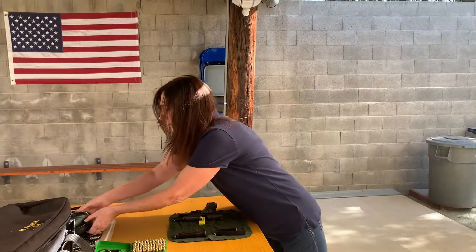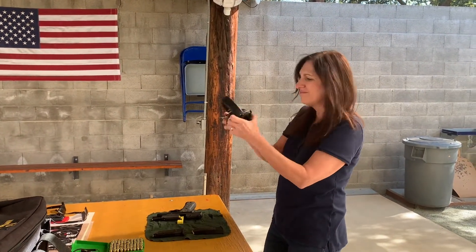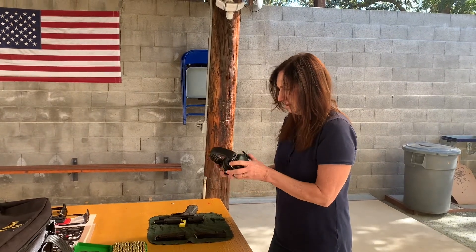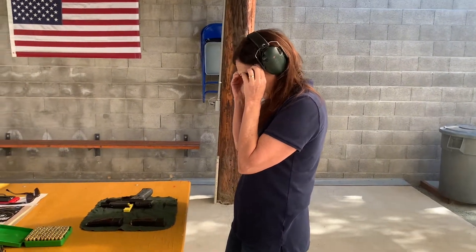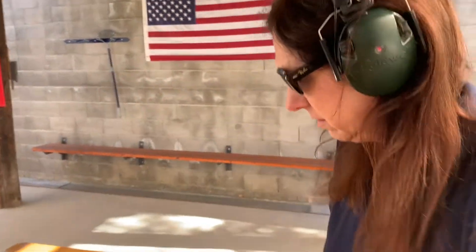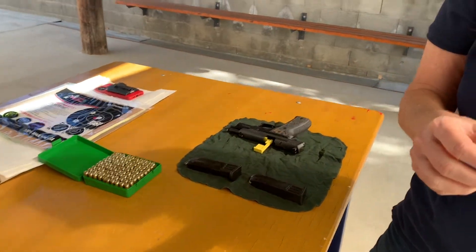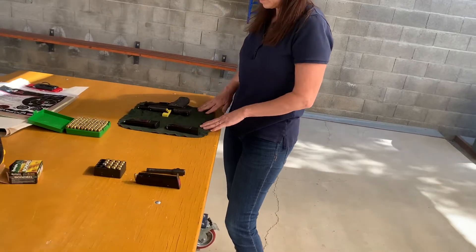Now we need safety eyes and ears. Let me turn this on. We need to get you some pink ones — they do make pink ones. Okay, eyes on. Now I need to grab mine — if you'll hand me those glasses. You have to pull them down a little bit. Okay, eyes and ears on, and we're ready.